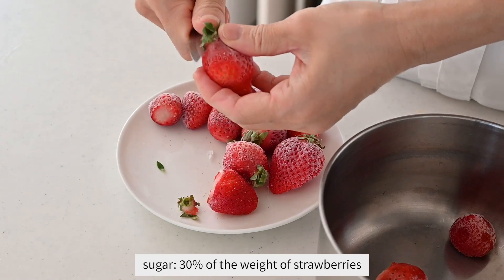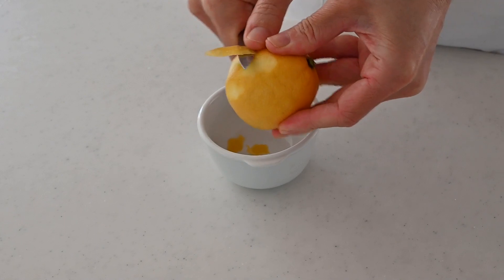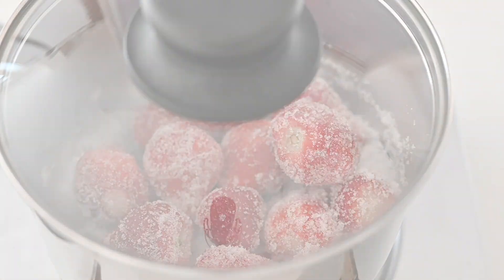Add 30% of the weight of the strawberries in sugar. It's optional, but add lemon peel if you have it. Cook on low heat covered until the water comes out from the strawberries.